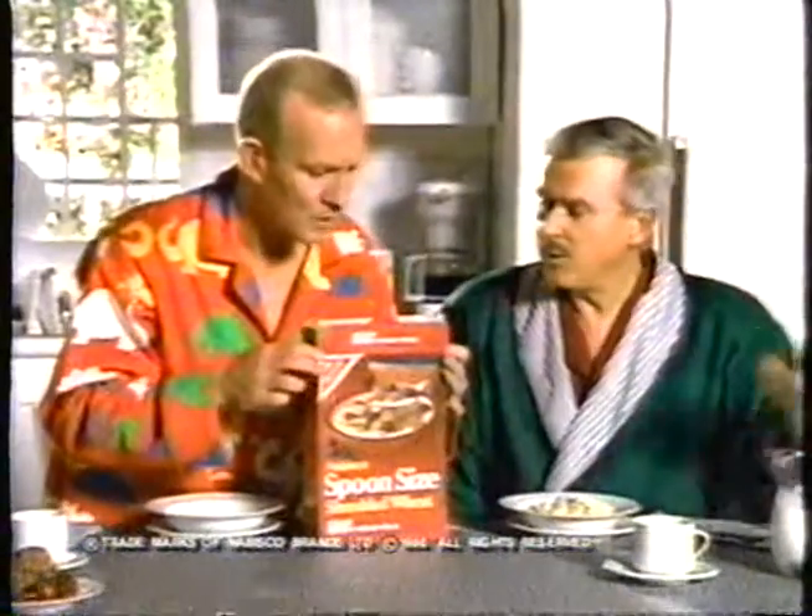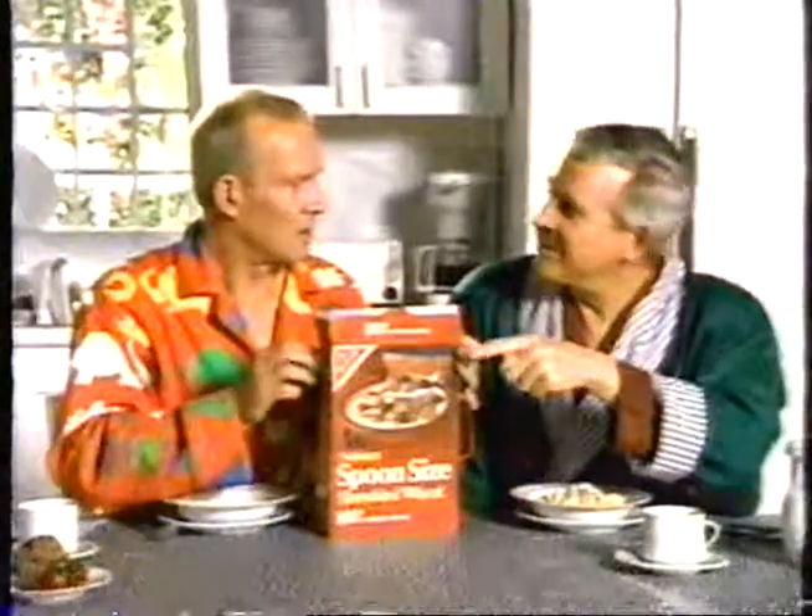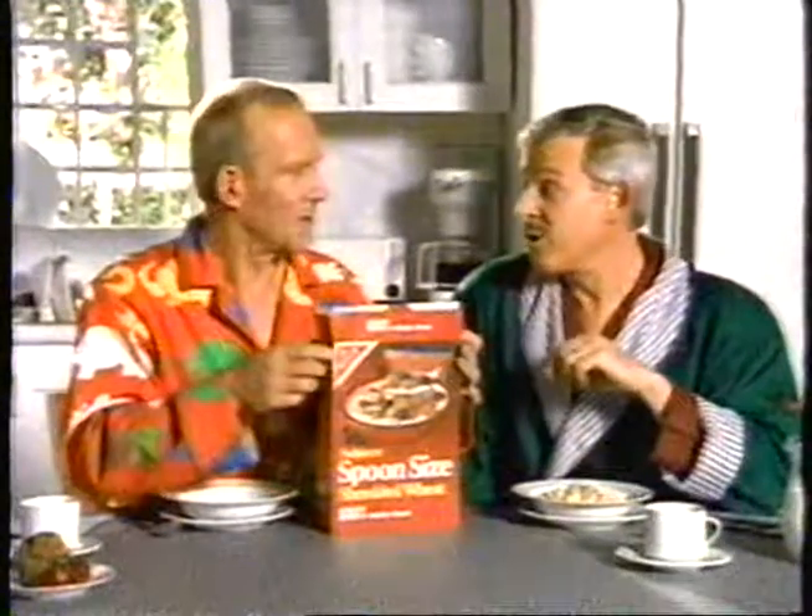What are you looking for? For the blueberries. There's no blueberries in spoon-sized shredded wheat. It's got blueberries right here. No, no, that's a serving suggestion. The only thing you're going to find in that box is the bite-sized convenience and good taste of 100% whole wheat nutrition, with no added sugar or salt.